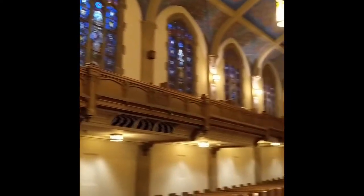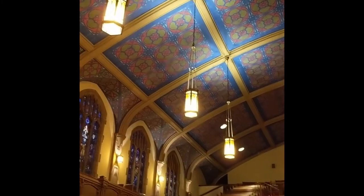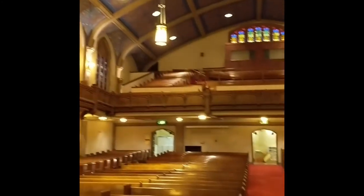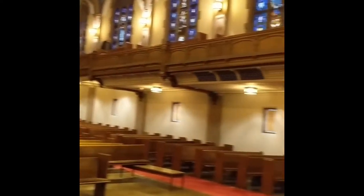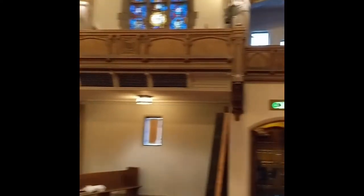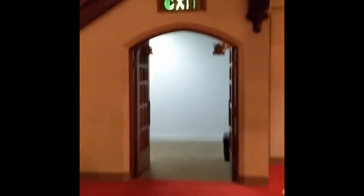Here we are in the main sanctuary. Those were the lights I was talking about up there that we'll be lowering down, and there's just some incredible stained glass in here — beautiful wood and plaster work.